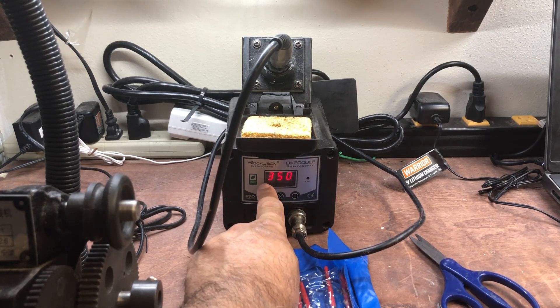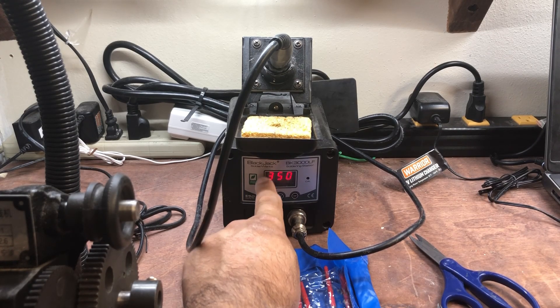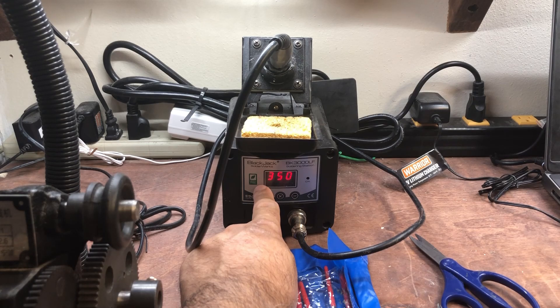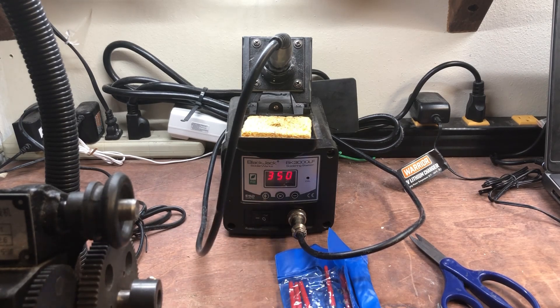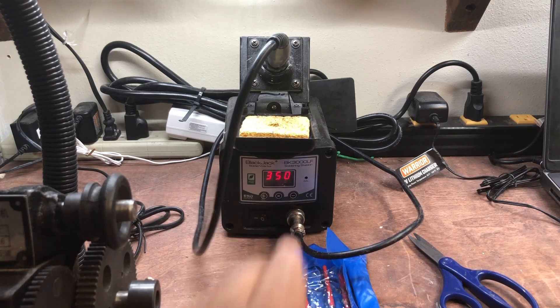A soldering iron lets you solder the wire to the terminals or to the pins, which is very convenient. If you don't want to solder, you can also wrap the wire around the pin — it's your choice whether to wrap it around the pin or to go ahead and solder it.